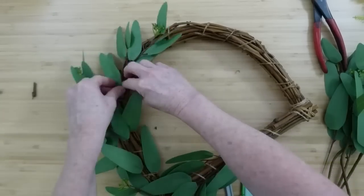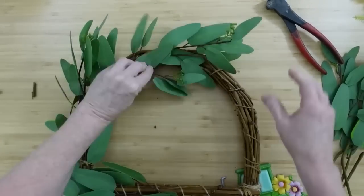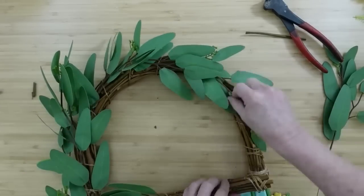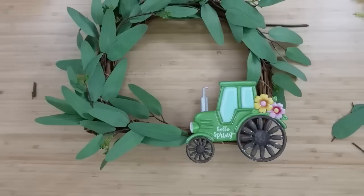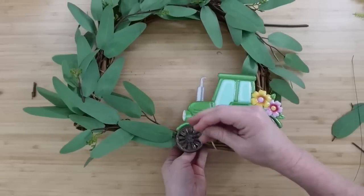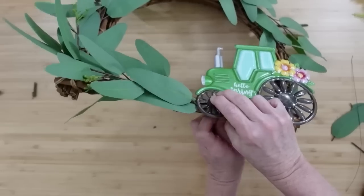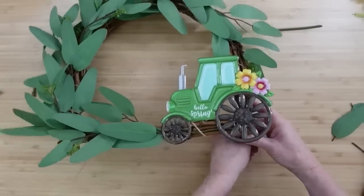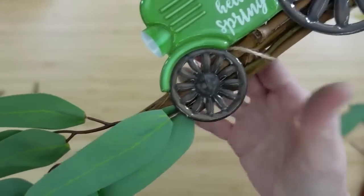We want it to look nice and springy and ready to go for warmer weather. Continue around until you get to where the top of your tractor would be. Be careful when you're picking tractors at Dollar Tree because sometimes the wording can be kind of faded — look through them and find one that looks really crisp. I'm going to use some very thin floral wire, feed it through the wheels of this tractor and then across the frame and twist in the back. You can tuck the ends underneath or cut them off. I didn't want to use a pipe cleaner — this blends so well you can really just barely see it.